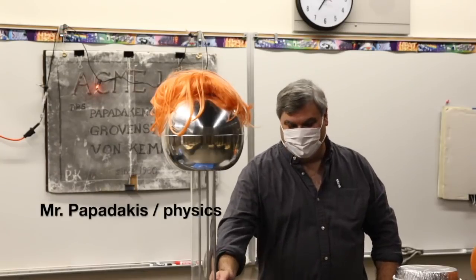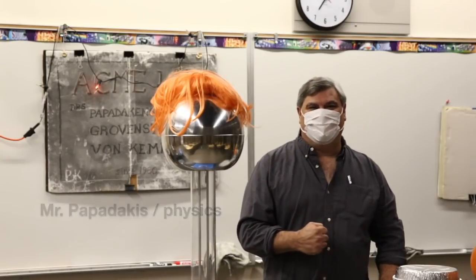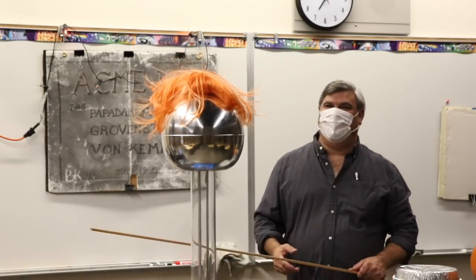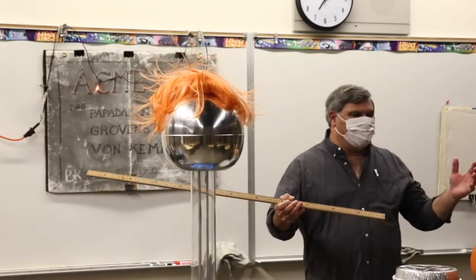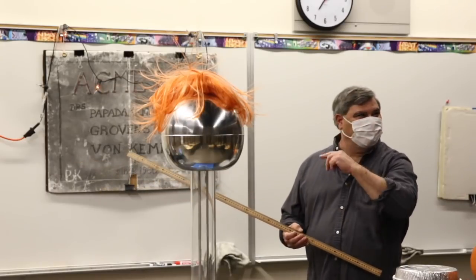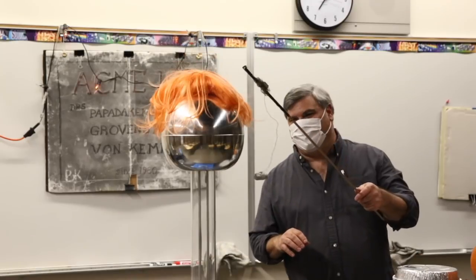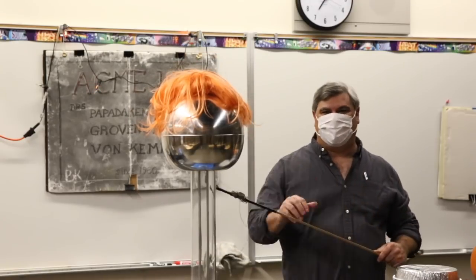Welcome South Pasadena Tigers! Let's do a little electricity experiment for Halloween. Since I don't have any volunteers, I have to use a fake wig — that's not my wig, by the way. This is called a Van der Graaff generator.